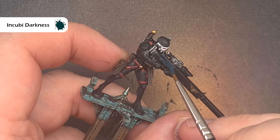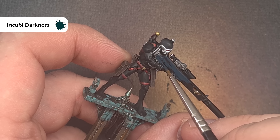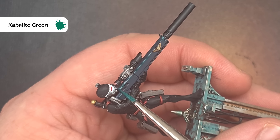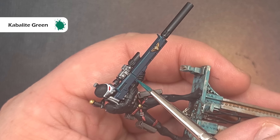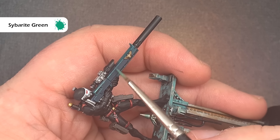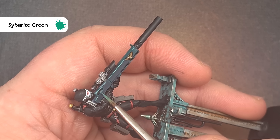Next up it's the sniper rifle — base all of it apart from the bits already finished silver and the bits which will be black such as the silencer on the front, using Incubi Darkness. The first highlight is going to be with Kabalite Green — we're looking for a nice sharp edge here using a nice point on our brush, not too much paint, just running it along that edge to get a really nice sharp highlight. We'll finish off the casing using Sybarite Green — this is a much brighter green so we want a nice thin highlight preferably inside that Kabalite Green, and this will really make that rifle pop on the tabletop.